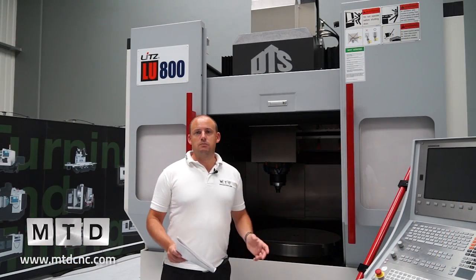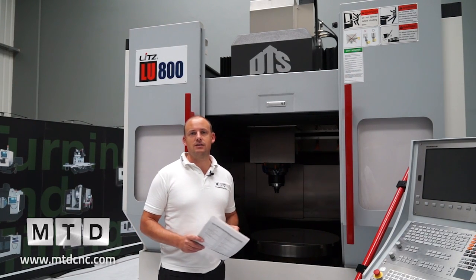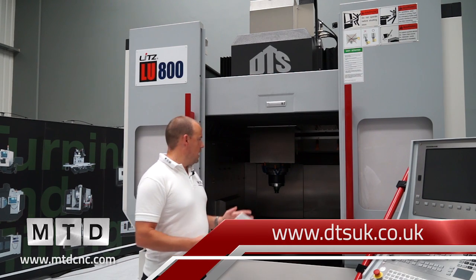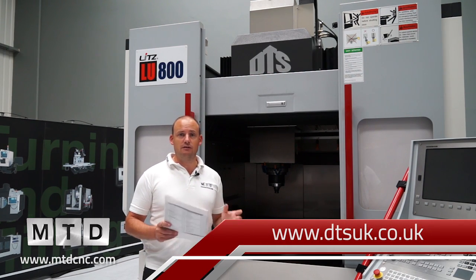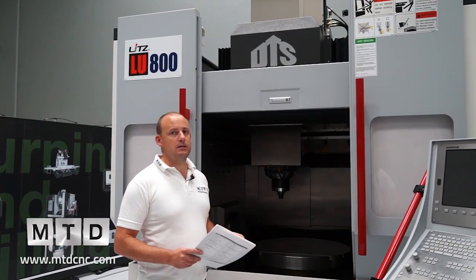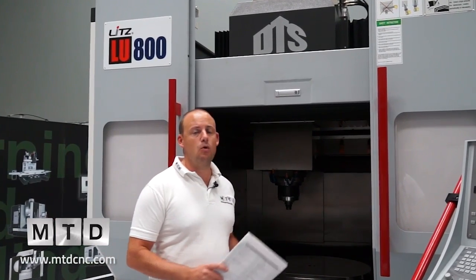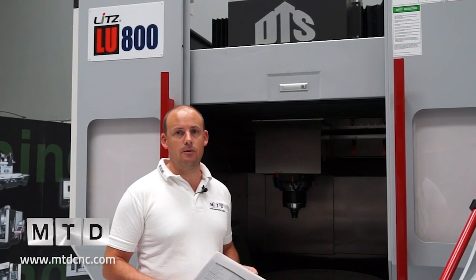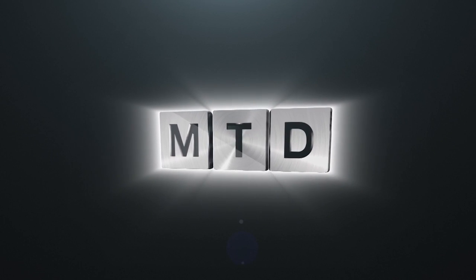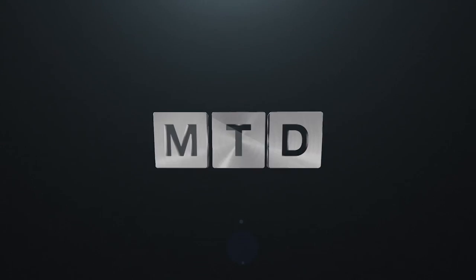Where would you buy this machine? We're here at Design and Technical Services, which is DTS, here in Chorley. These machines are available directly through DTS, and this particular machine is actually available from stock. They come with a full warranty, training and support as you would expect from a UK supplier. You can see this machine and more on mtdcnc.com or visit DTS direct. For more videos, products and news, go to mtdcnc.com or follow MTD online on Twitter.